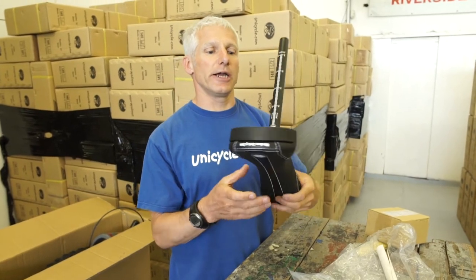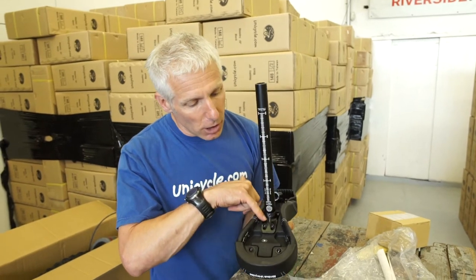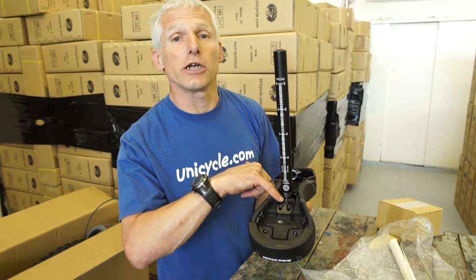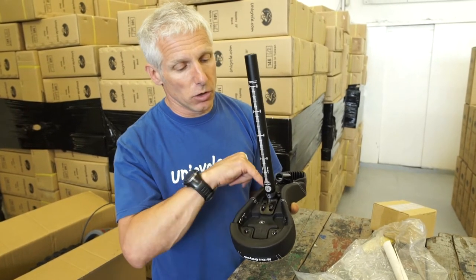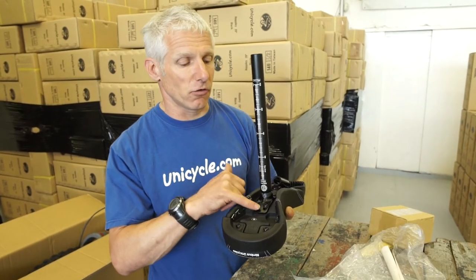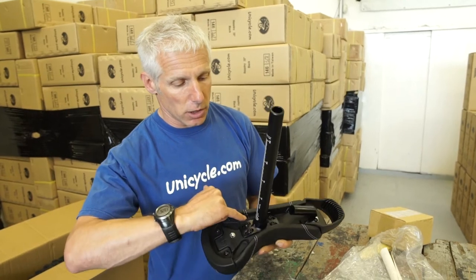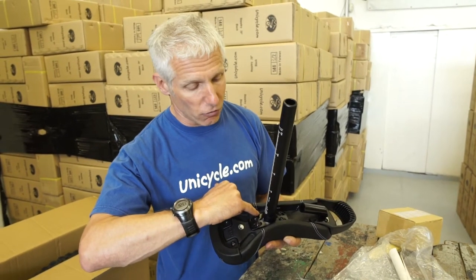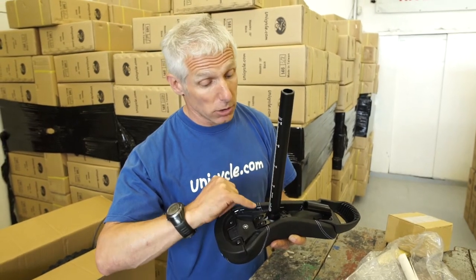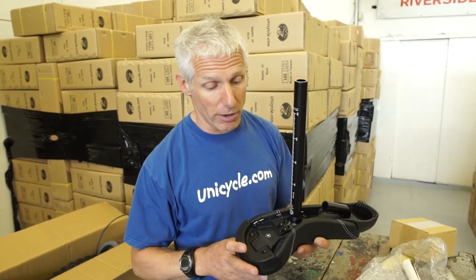Now the other big change — actually it's only a little change, but it makes a big difference. On the seat post, you'll see a little ridge. This is a new pressing tool, and that little ridge considerably increases the strength of the base. Previously we've had the seat post snapping in this area — this should be less likely to happen now. So it's a considerable increase in strength there.